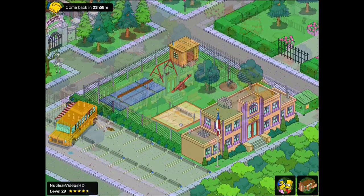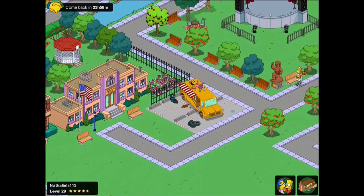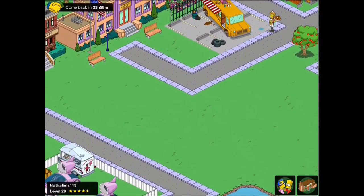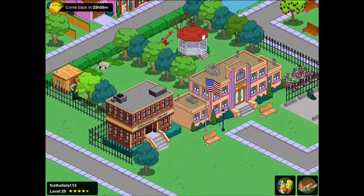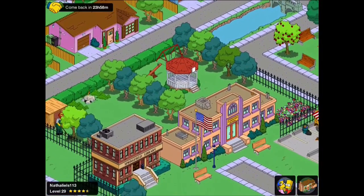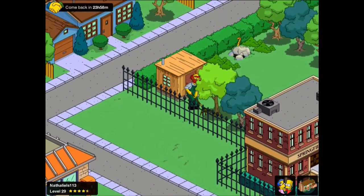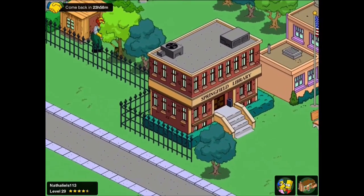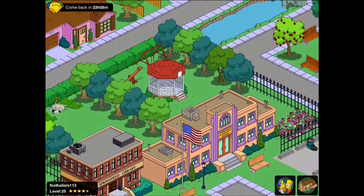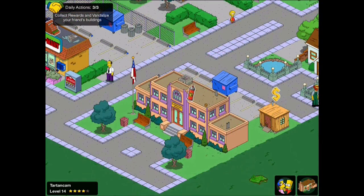Moving on to Nathaniel's design, we again have Otto who is asleep. This time I like the inclusion of the Springfield Library next to it. I'm not sure he's completely finished this area, but putting relatively similar buildings together makes sense, and the library and school are both educational places. That iron fence is something I'd like to incorporate into my design.